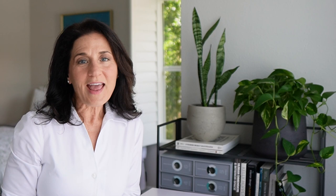Hey everyone, Liz here. Welcome to Balance & Rhythm. Thanks so much for joining me today and thanks to everyone who's subscribed. I'm so glad you're here. And if you have not subscribed yet, I hope that you'll consider joining us. If you like this video and this type of content, please take a moment to like and share with your friends.